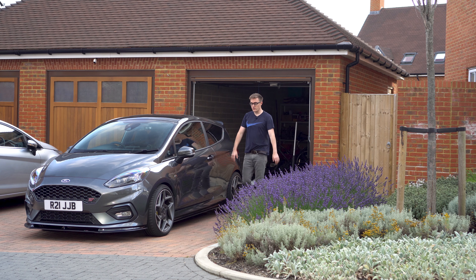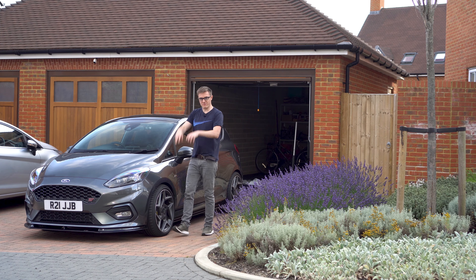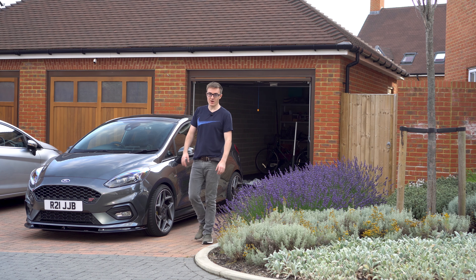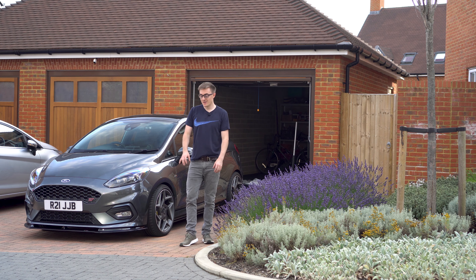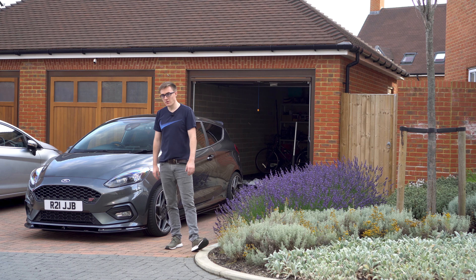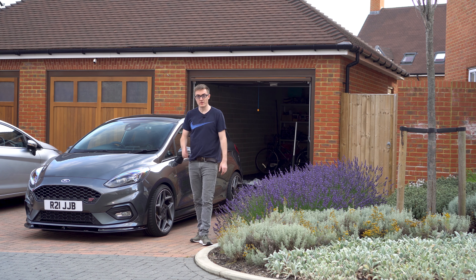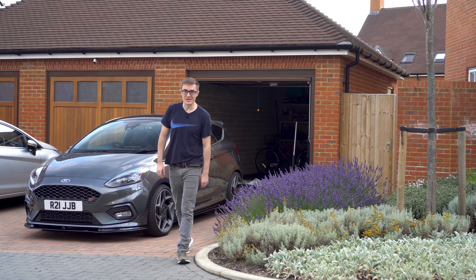There you have it - that's how you fit a TRC low line kit and a Maxton spoiler cap. It's probably one of the biggest visual differences you can make to this car and I think it makes the car look really, really nice. Fitting was not the easiest - apart from the Maxton piece which was really simple - but all in all very impressed, I love the look. If you enjoyed this video give it a thumbs up, and if you want to see more of me and my Fiesta give it a subscribe. Catch you in the next one.